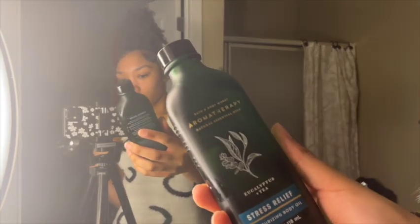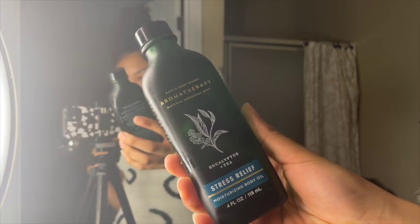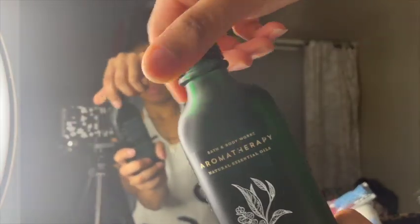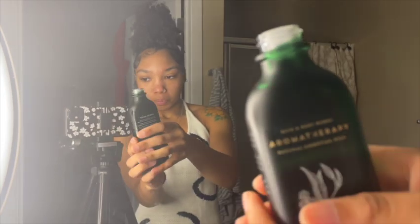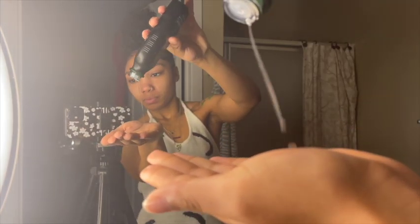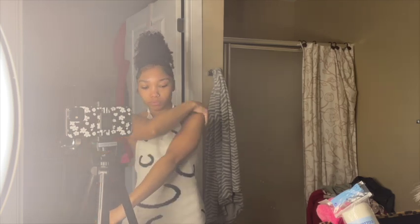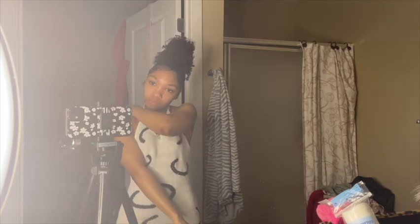Now I'm going in with the Bath and Body Works Aromatherapy Natural Essential Oils Eucalyptus and Tea Stress Relief Moisturizing Body Oil. This was my first or second time using this and I really liked it. It's supposed to relax and reground — the eucalyptus oil is supposed to clear the mind while the tea extract is supposed to calm your uncertainties. Just like the body scrub, best results come when you breathe deeply. It felt really nice on my skin and was super hydrating, so I'll continue to use it.